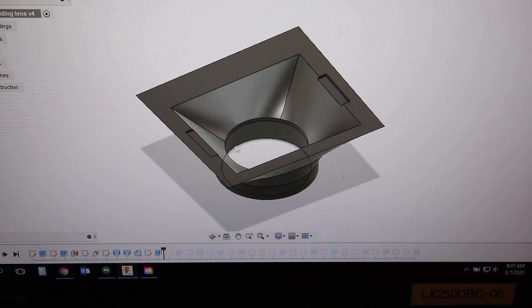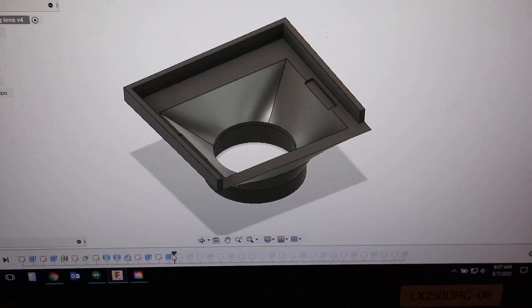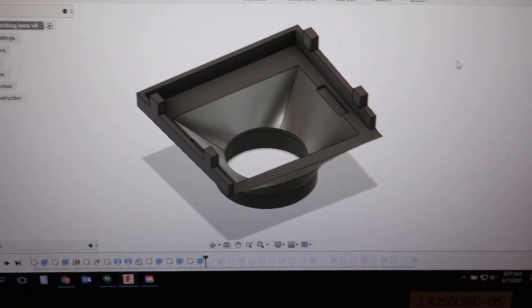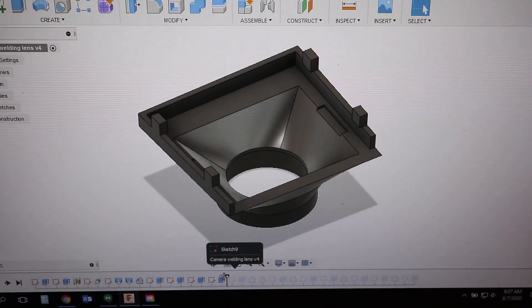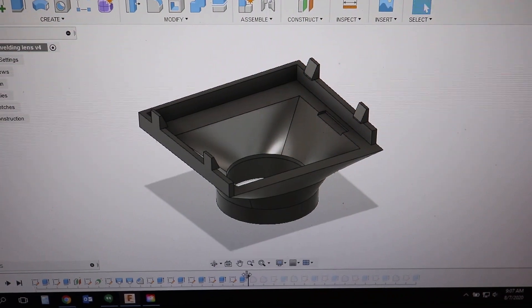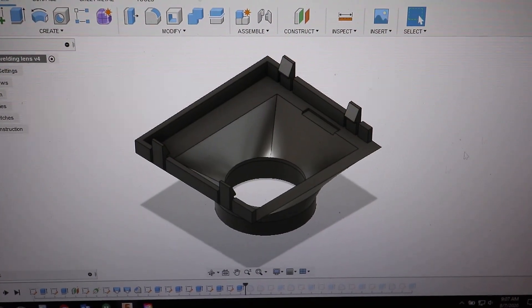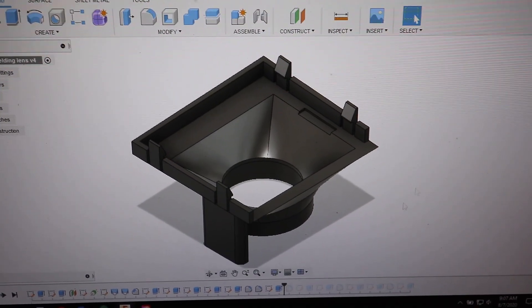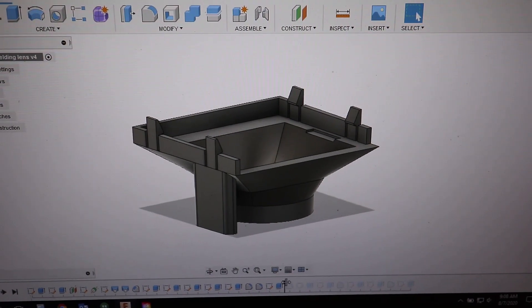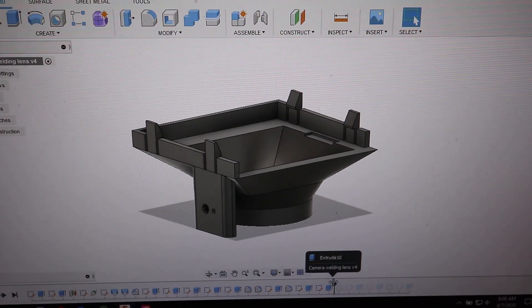Then I did another loft to remove the inside material. I made some little notches for the tabs on the welding lens that hold a little plastic cover, and built some walls around it to hold that. Then I added some little tabs for spring-loaded hooks, tapered the tops of those tabs, and removed material on the sides between the tabs so they can be free-sprung. Then I made a little wall along the side to hold the darkness knob and put some holes in that.